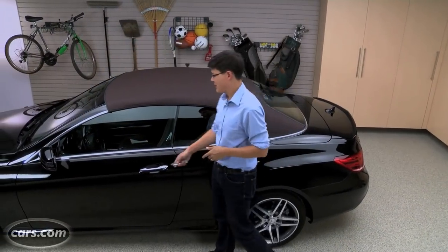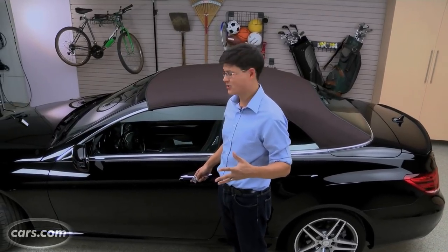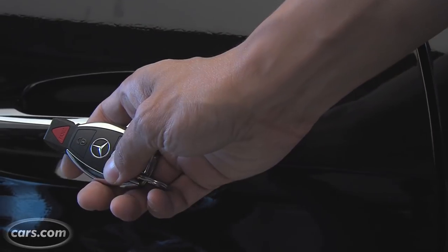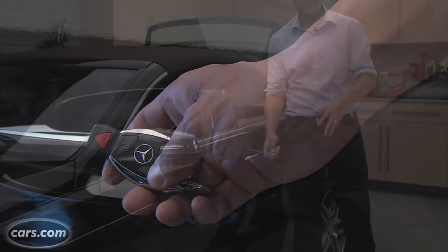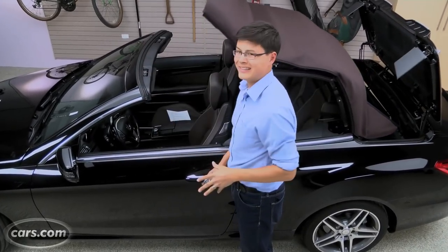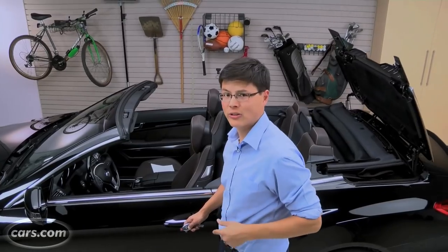The E-Class Cabrio's power soft top takes about 22 seconds to lower with the windows, and about 28 seconds to raise. It operates from a switch inside the car, and you can also hold the key fob near the door handles to do it that way. It's a pretty seamless process — there are no levers you've got to pull inside the car, and there's a power tonneau cover that comes into place after it's all through.